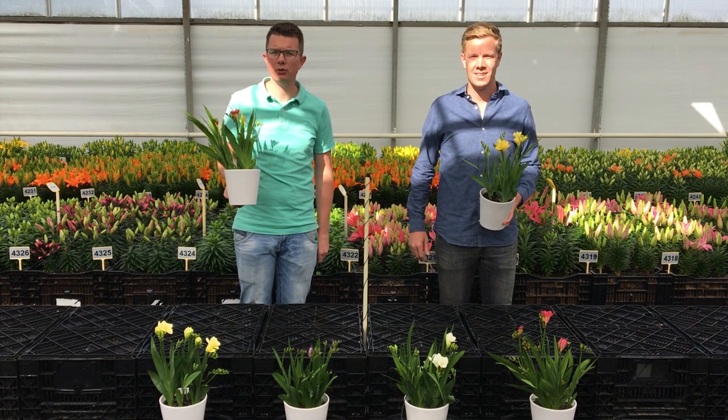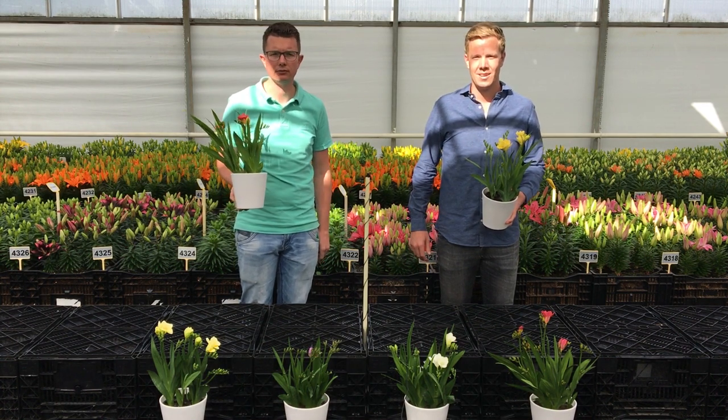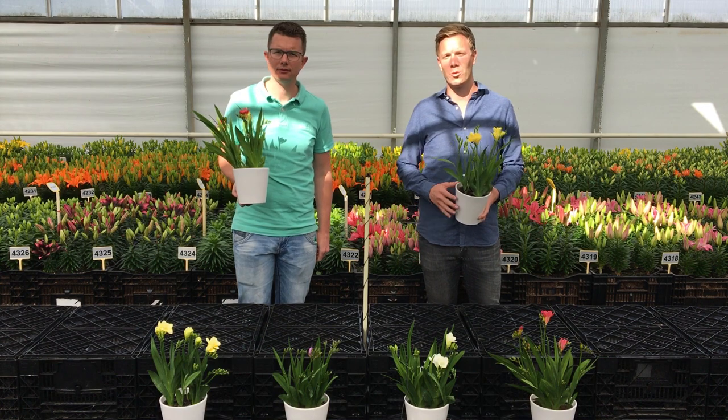Hello everyone, today we want to show you the Vanderbos Pot Frisias. We will show you our Pico and Nano series of the Pot Frisias.